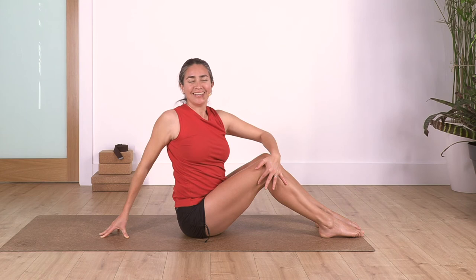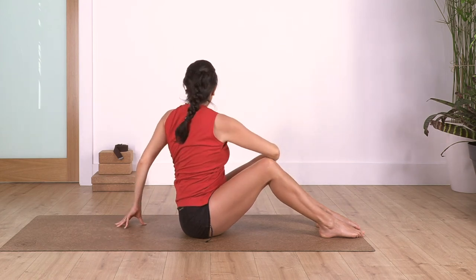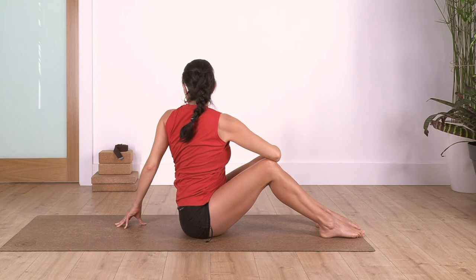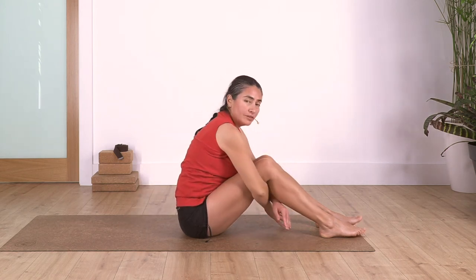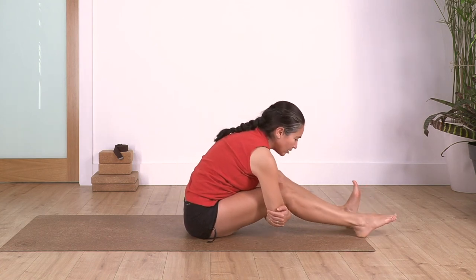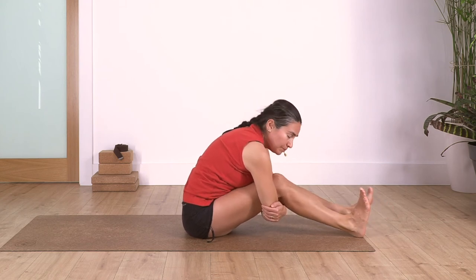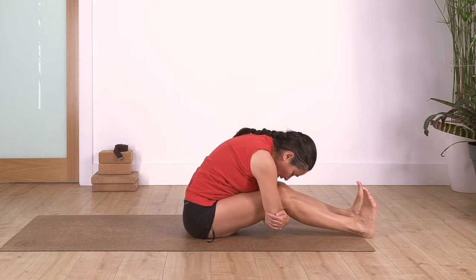Exhale and exhale. We twist and take a deep breath: inhale and exhale. Back to center, hands under the knees, and slide your feet - this time go as far as you can go. We're just going to move our feet one at a time, paddling, or both of them.